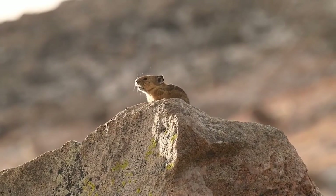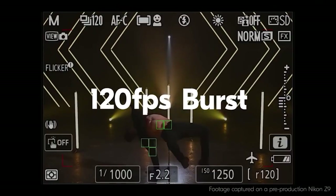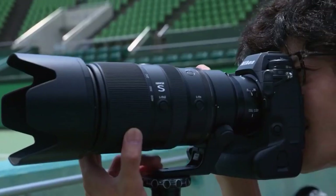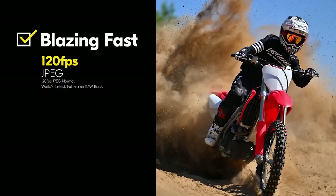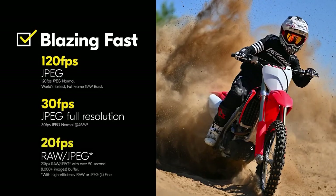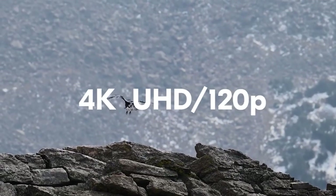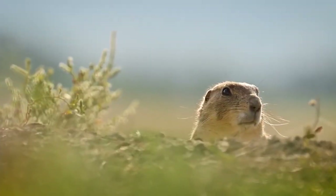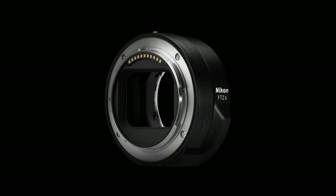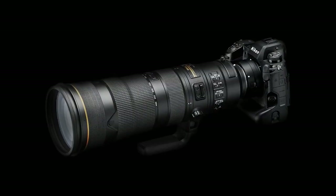If 20 fps isn't quite fast enough, the Z9 also offers a burst mode that can hit 120 fps. Given this only shoots 11-megapixel JPEGs, it is likely a niche emergency mode for professional photographers, but the fact that it can do this with full AF and AE tracking is impressive — these are not just video frames. Nikon also says that when using the FTZ adapter for mounting older F-mount lenses, this mode is available for over 100 lenses.